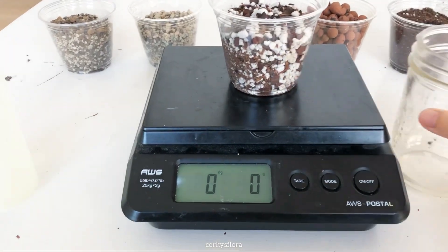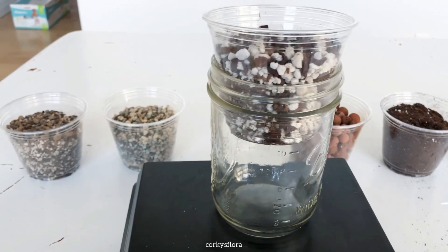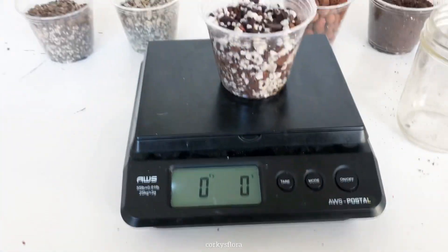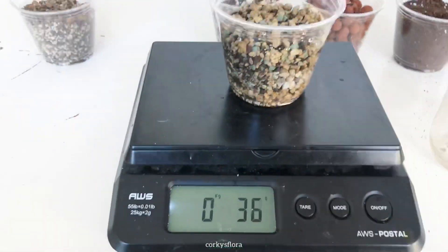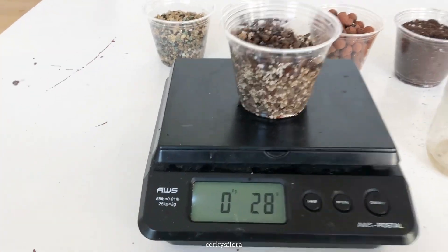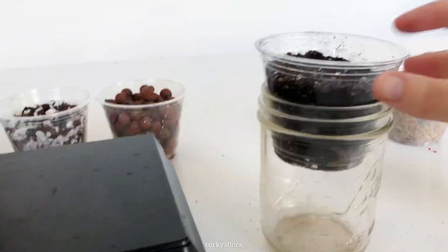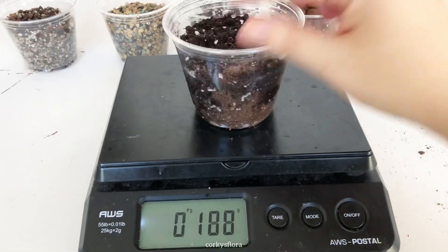For each of these, I'm going to weigh the cups when they're dry, and then I'm going to squirt water into the cup until I start to see drops come out of the bottom, because that is how you should water your Hoyas — thoroughly until you see water come out of the bottom, because you want the entire cup to be evenly moist. I'll re-weigh it and see how much moisture each substrate will hold. I did weigh each of these cups before I put any water into them, but I edited out that part because it seemed a little redundant.